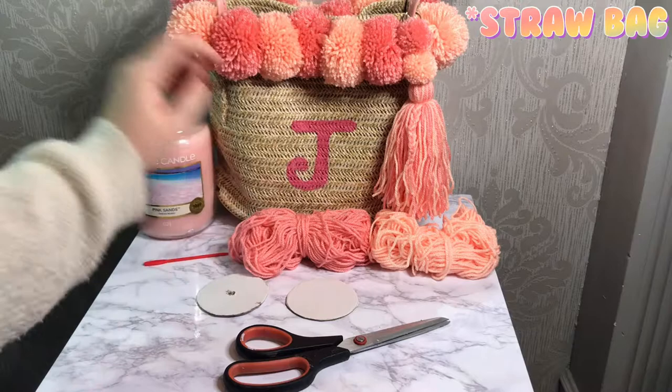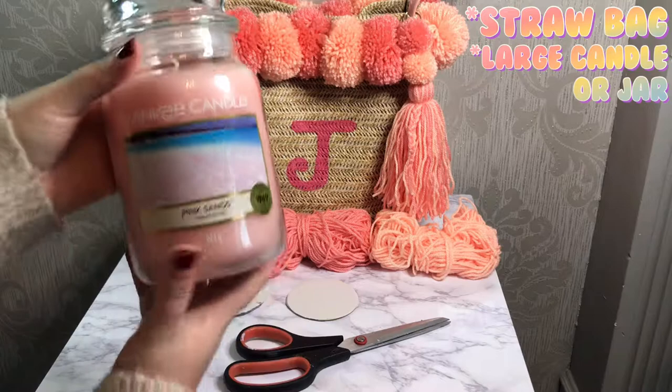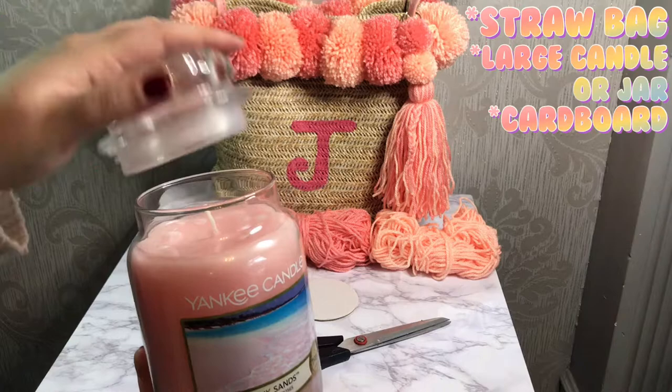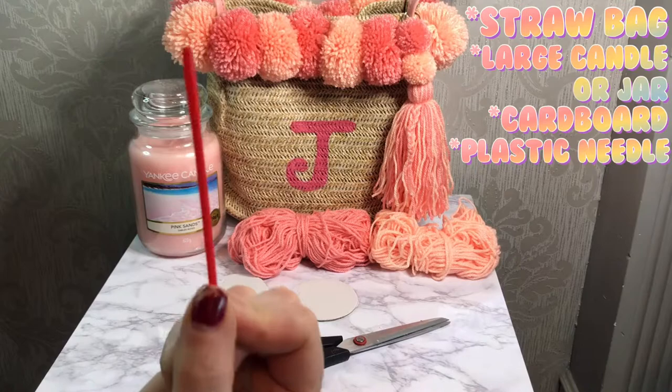Next up is my Yankee Candle. I wrap wool around the neck of the candle to get my pom-pom loop, I wrapped wool around the base to make my tassel, and I even used the lid of the Yankee Candle to make my cardboard templates, which we'll use to cut down your pom-poms to get the perfect circular shape. You also need a plastic needle for threading and attaching your pom-poms, and a pair of scissors for cutting down the wool.